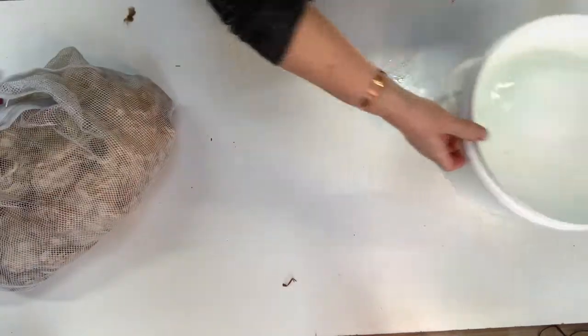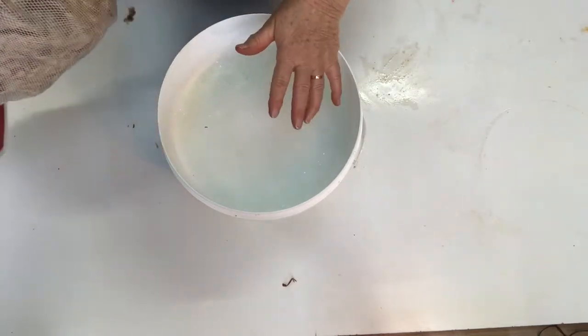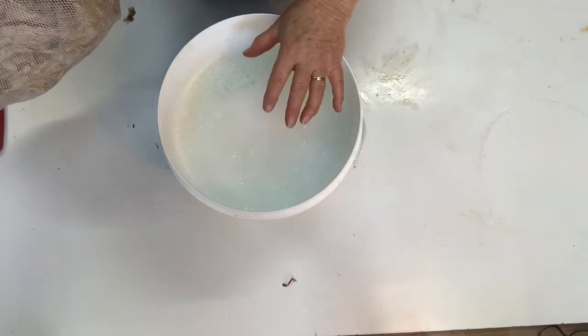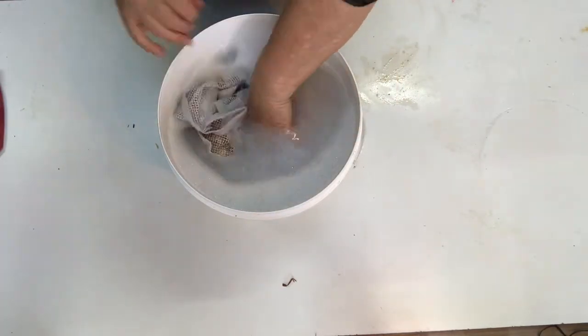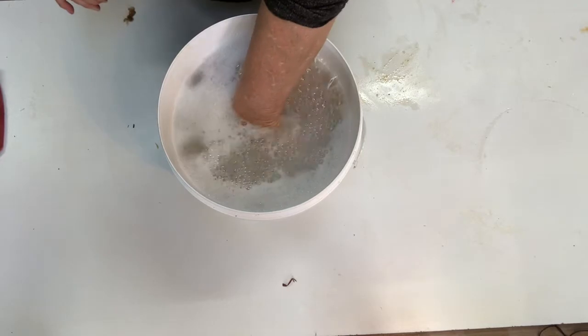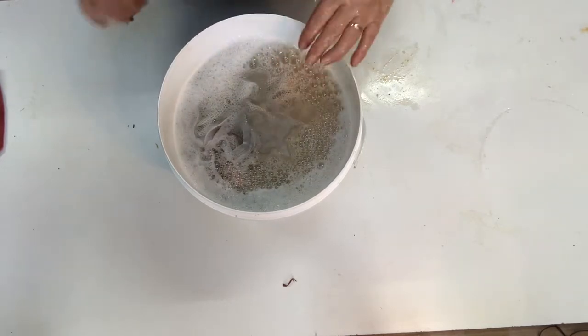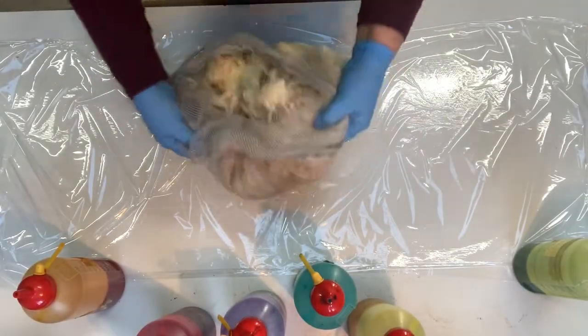I've got my bucket here with cold water and a bit of Fixative A, which is a surfactant or detergent without enzyme added, and a little bit of citric acid — though you could use vinegar. I'm going to push it down in there and leave it until I get back to it, hopefully this afternoon but it might be tomorrow.